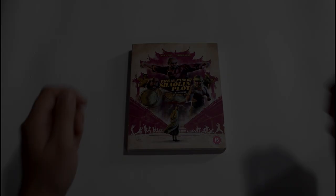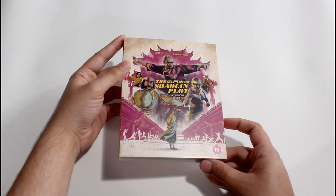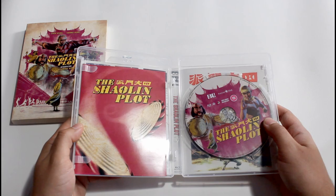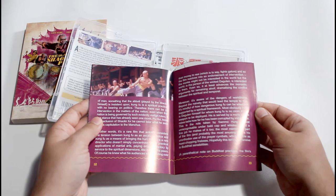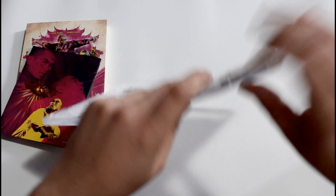Here we are with Eureka Entertainment's limited edition Blu-ray release of The Shaolin Plot. It comes in a sleek slipcover featuring another newly commissioned artwork piece from Darren Wheeling. All of the release information is included on the back, and underneath we'll find our clear Blu-ray case. If we open it up, there's a single Region B Blu-ray disc on the right, as well as a first printing paper booklet tucked in on the left. The booklet runs 28 pages long cover to cover, and includes an article by film critic, historian, and maker James Oliver. He writes about all aspects of the film, from the production itself to the story, choreography, and more. I always enjoy what Oliver has to add with his post-watch articles. We can also note that the sleeve for our Blu-ray case is reversible, featuring an original poster work for the film on the opposite side.